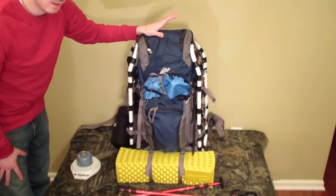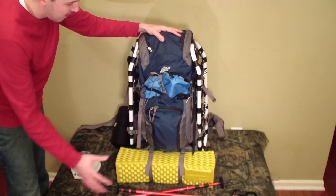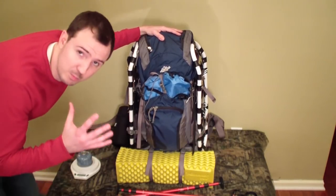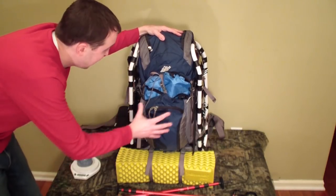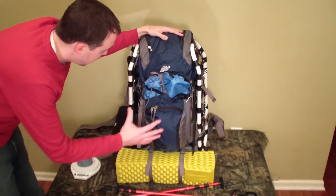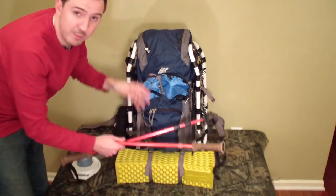First off, here's a 70-liter EMS pack — the EMS Long Trail 70. I've pretty much retired this for summer and three-season use and have a smaller bag for that now, but I used to use this during summer. Luckily I still have it because it's a whole different ball game in winter, so I went back to the 70-liter pack.